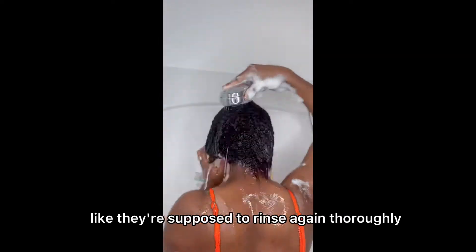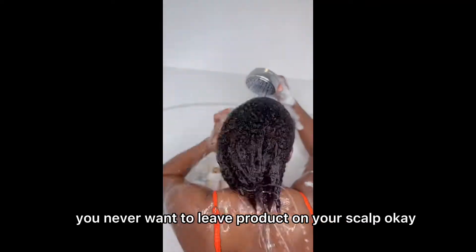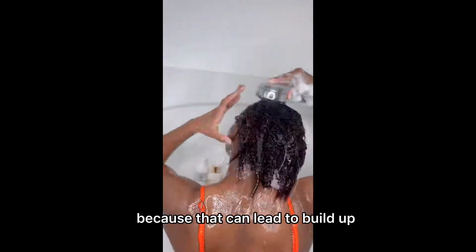Rinse again thoroughly — I can't stress that enough. You never want to leave product on your scalp because that can lead to buildup.